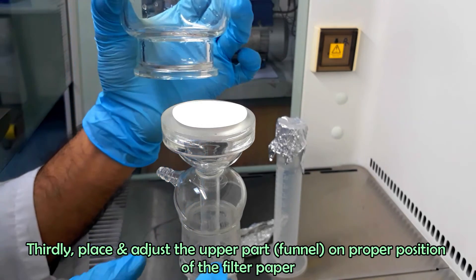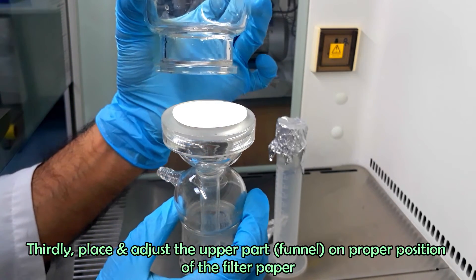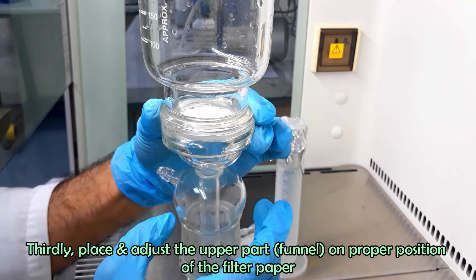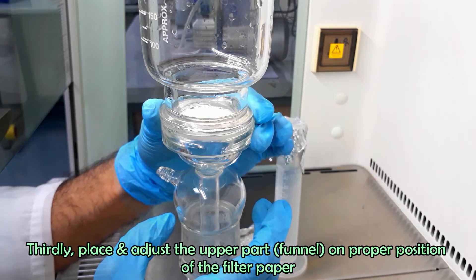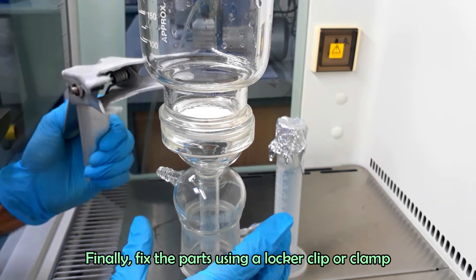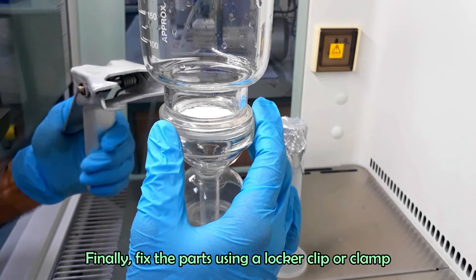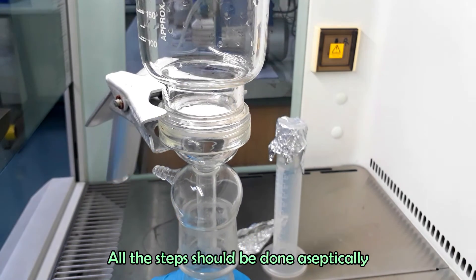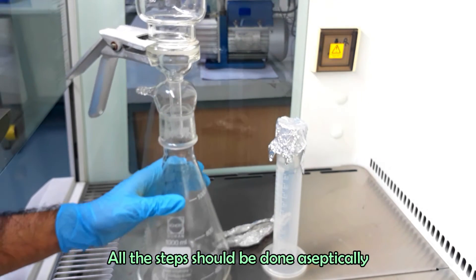Thirdly, place and adjust the upper part in the proper position on the filter paper. Finally, fix the parts using a locker clip or clamp. All steps should be done aseptically.